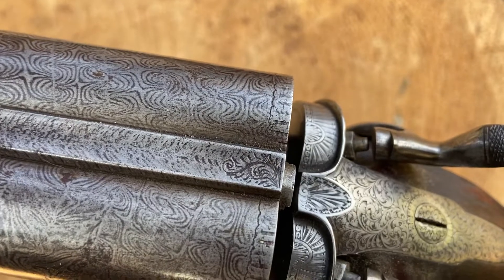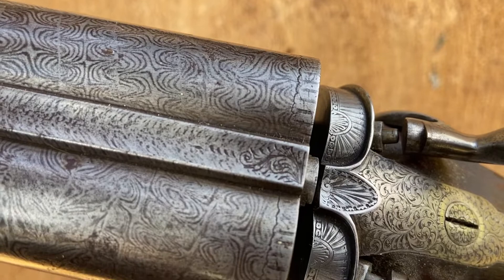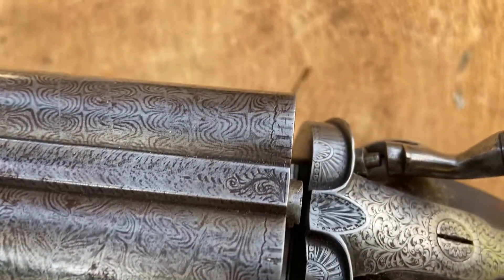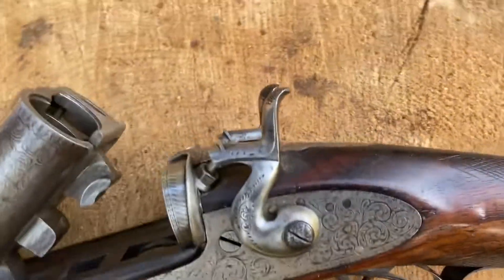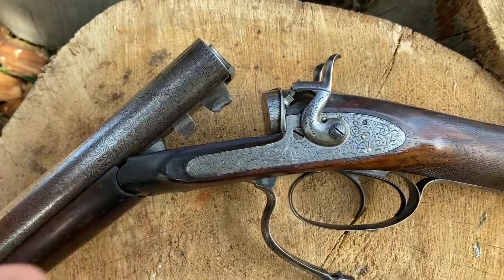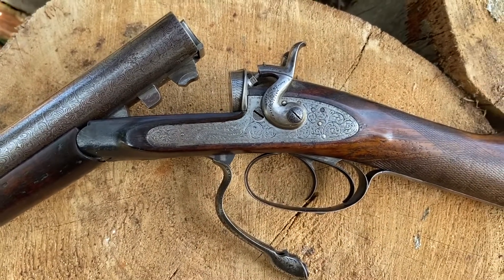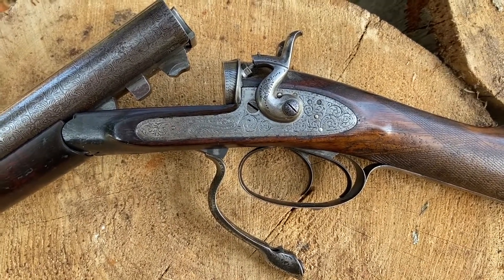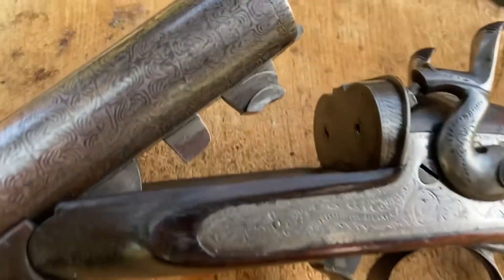Usually with a pinfire when it's been converted you can spot the pinfire holes on the top of the action, but these ones have been filled in and disguised quite successfully. The action itself is quite interesting — 1860, still an early breech loader, and quite an innovative way of holding it together.